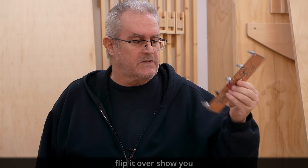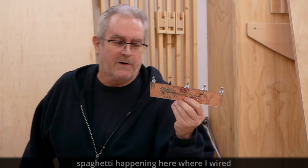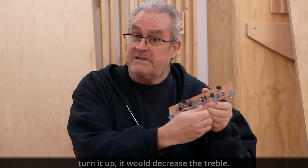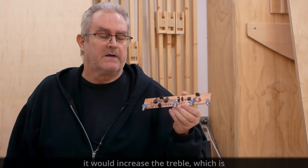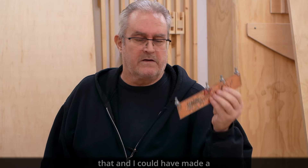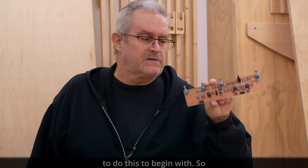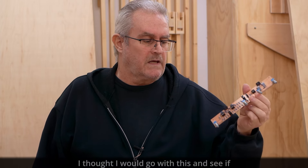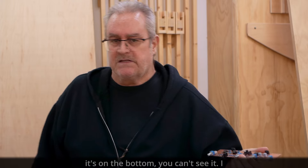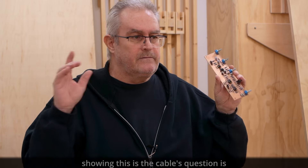I can flip it over to show you it's a double-sided board. I've got a bit of red spaghetti wiring here where I rewired a pot that I had backwards — when you turned it up it would decrease the treble, and when you turned it down it would increase the treble. These wires fix that. I could have made a new board but it's on the bottom so you can't see it — out of sight, I don't mind.